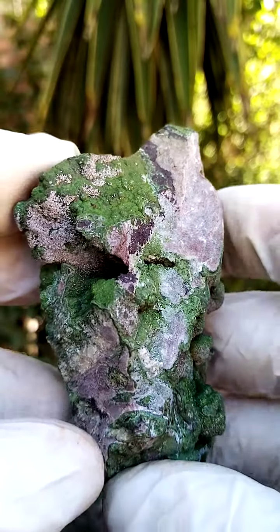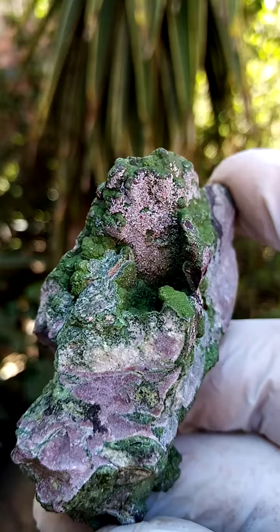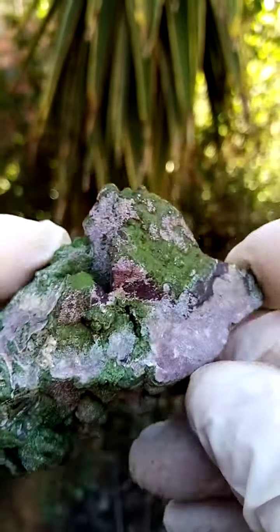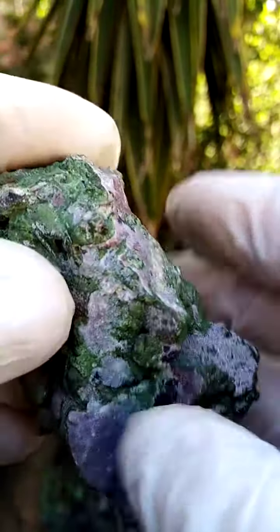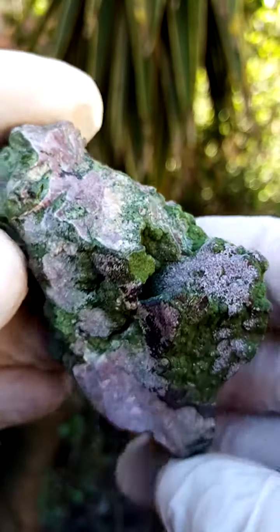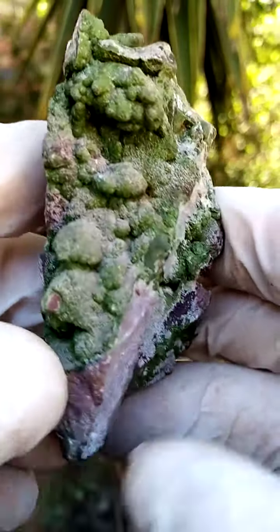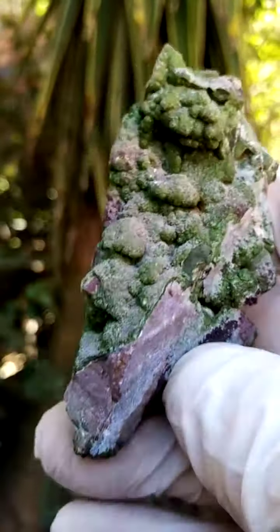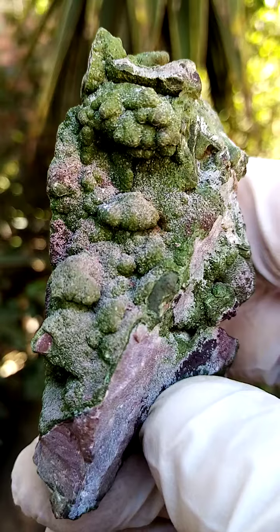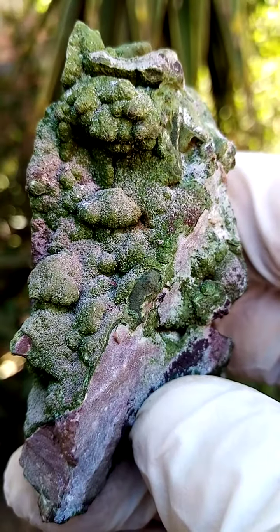Now we're going to turn it over, so this would be the other view. Going around like that, across like that — this is also quite a nice angle of display. I actually thought of trimming this out to have this as one specimen and that as the other, but you're going to lose a bit over here. So the ideal point of display is this.